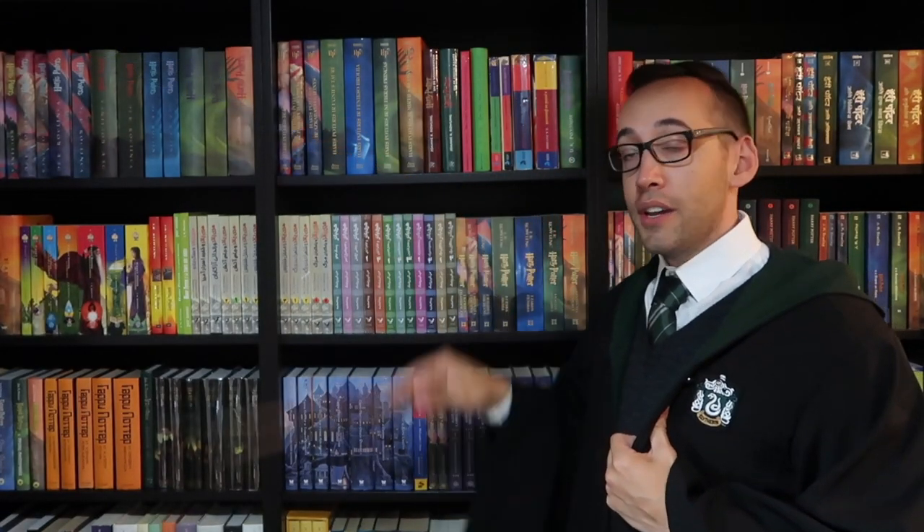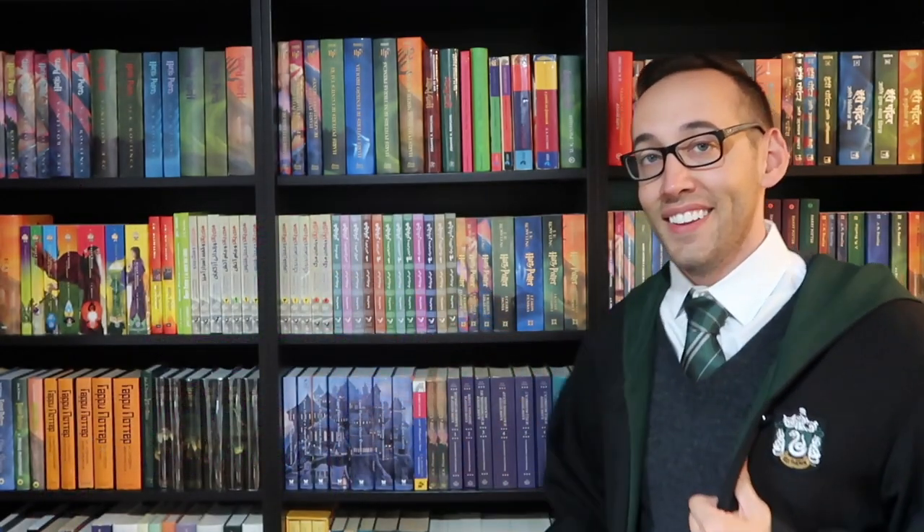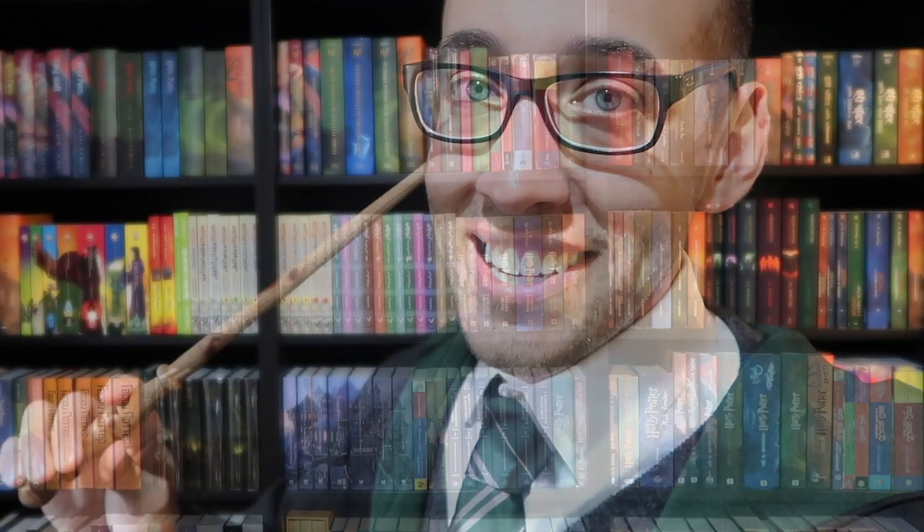Thank you so much for watching. If you're new here, welcome — you can subscribe right up here. You can also look at some previously posted content down here. If you have any questions about Harry Potter books or collecting, please feel free to contact me — I'm always happy to help. But for now, I must go. See you next time. I'm speechless.